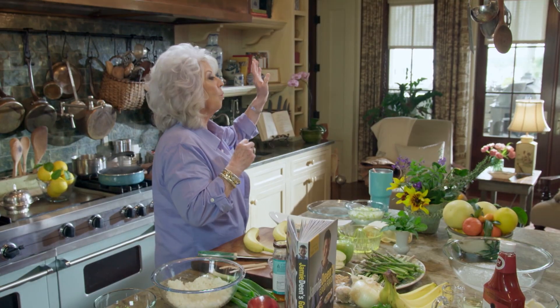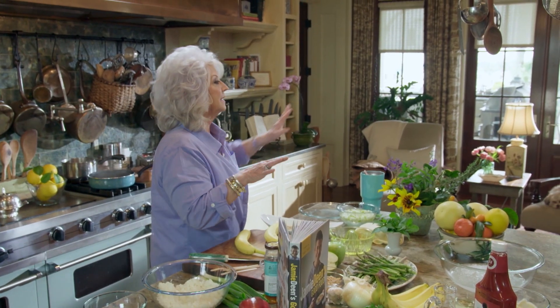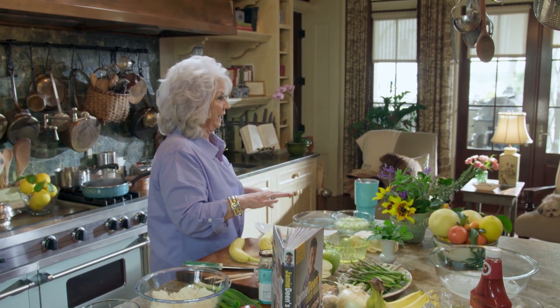Hey, friends. Y'all come on in the house with me. Today I'm getting ready — I got a friend coming over and we're going to have a little picnic. There are so many fabulous places in this town to have a picnic, but Sandy and I are just going to walk out to the dock house and have a little picnic out there.